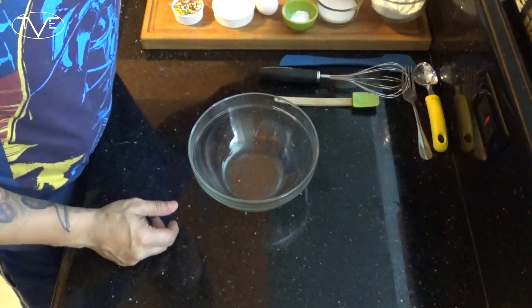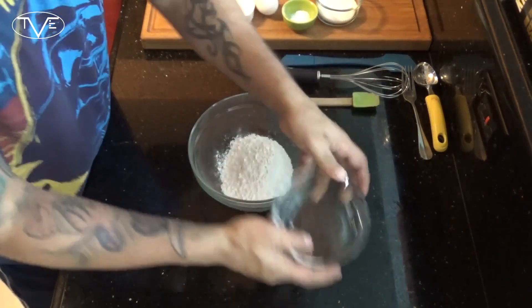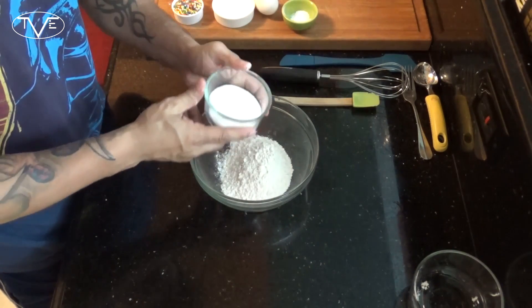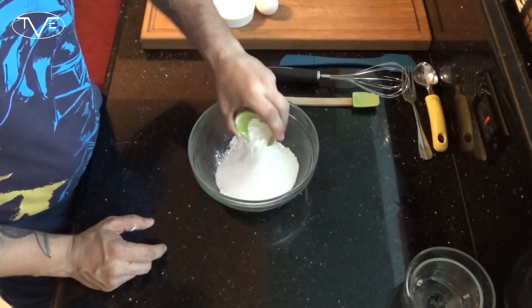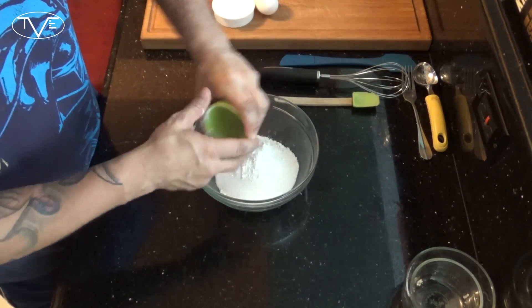To start your birthday cake doughnuts you're gonna want to preheat your oven to 350 degrees. While that's heating up I'm gonna go ahead and start working on my batter. For this I'm gonna take my flour, my sugar, then my baking powder and my baking soda, and just mix this all together.